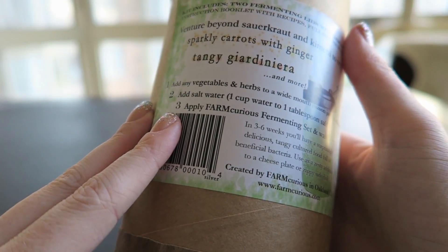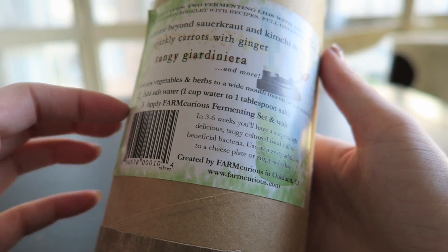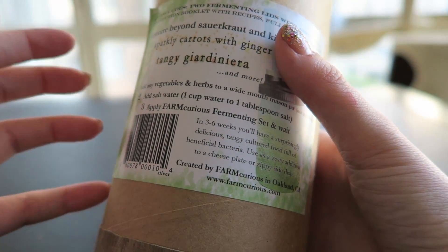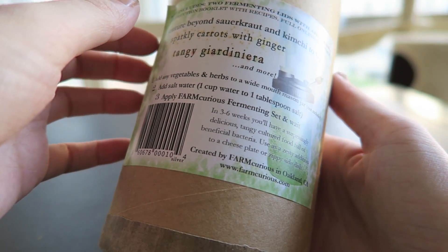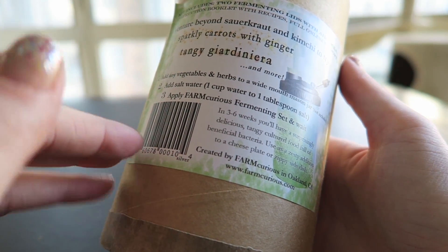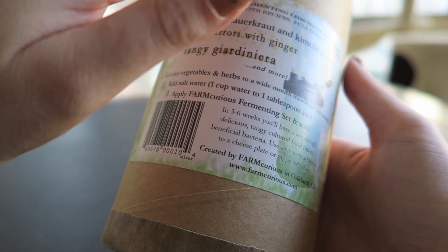So, the instructions say: add any vegetables and herbs to a wide-mouthed mason jar — not included, but I have some. Add salt water, a cup of water to a tablespoon of salt, apply the Farm Curious fermenting set, and wait. In three to six weeks, you'll have a surprisingly delicious, tangy, cultured food full of beneficial bacteria. Use as a zesty addition to a cheese plate or a zippy side dish.